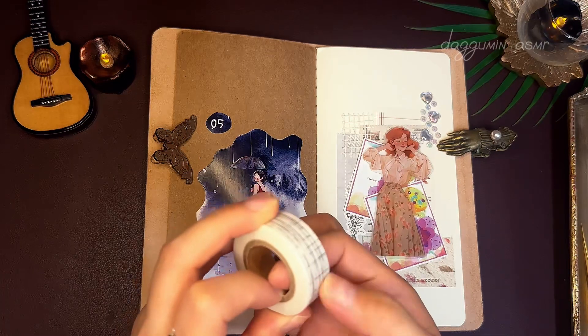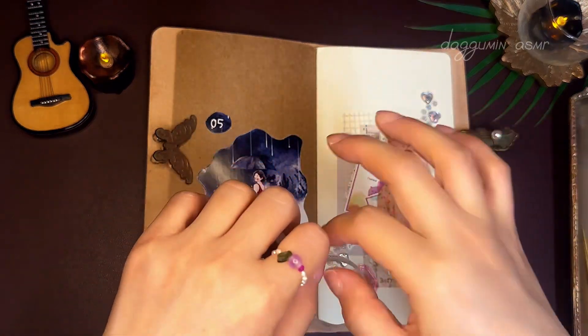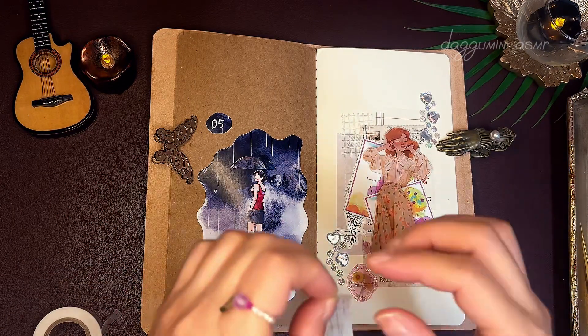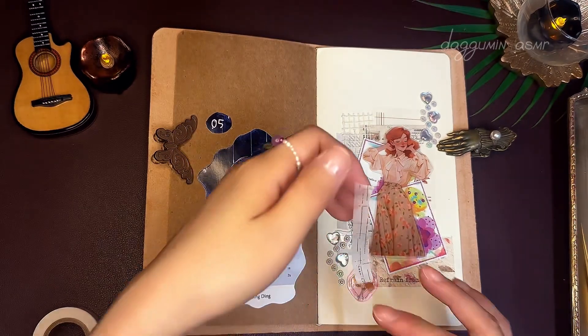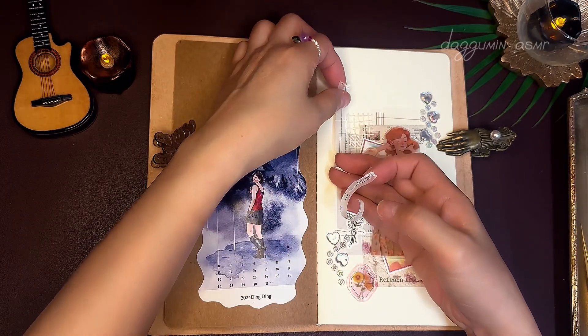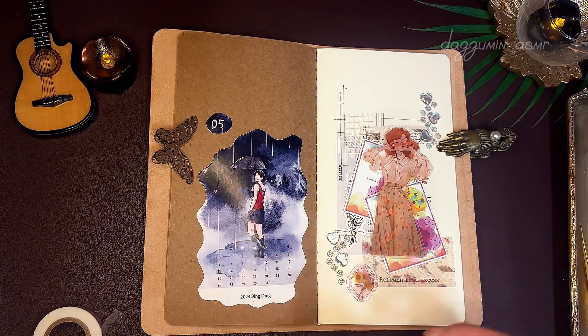I'm going to add some of the milk to the paper. I'm going to add a little salt to the milk. I'll add some salt and water. I want to add some salt — I love it.